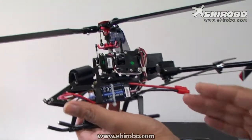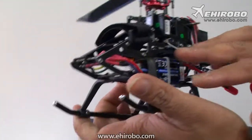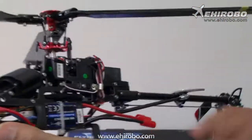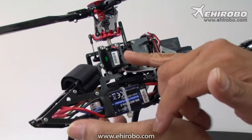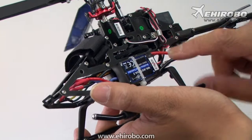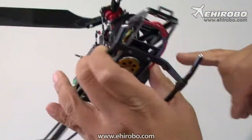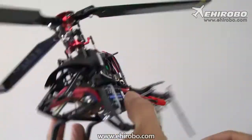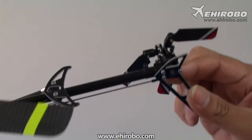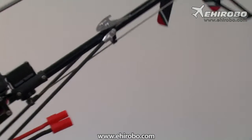The construction is very similar to larger 450 or 500 size helicopters — a full fiberglass frame with the battery mount up front, CCPM 3-servo setup, and a standard 20A ESC with a brushless motor. The tail is a belt-driven system, very similar to larger 450 size helis, with variable tail pitch.